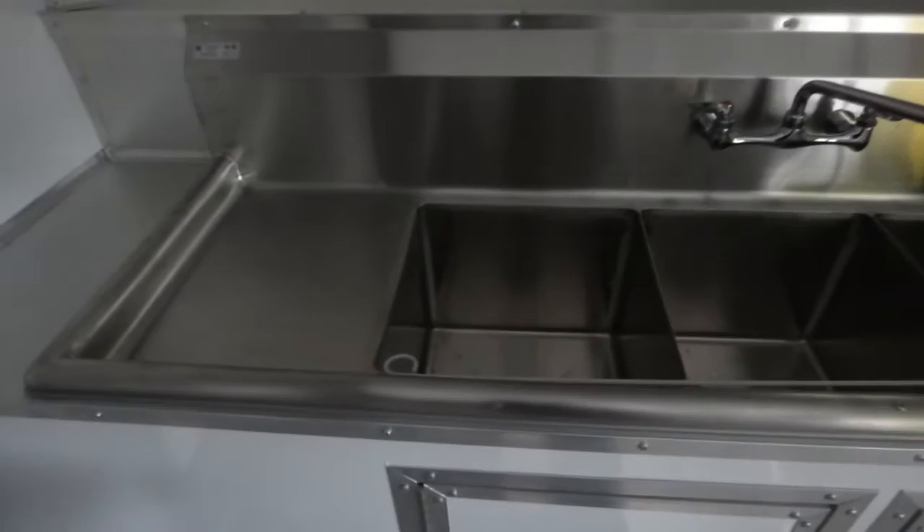Standard sink package — triple bin sink with washboards. Each washboard is 15 inches by 15 inches. Each bin is 15 by 15 by 11 inches deep. We have our hand sink offset to the side per the customer's code. The shelf in front of our window has aluminum mill finish for the countertops and white metal facing for the cabinetry.